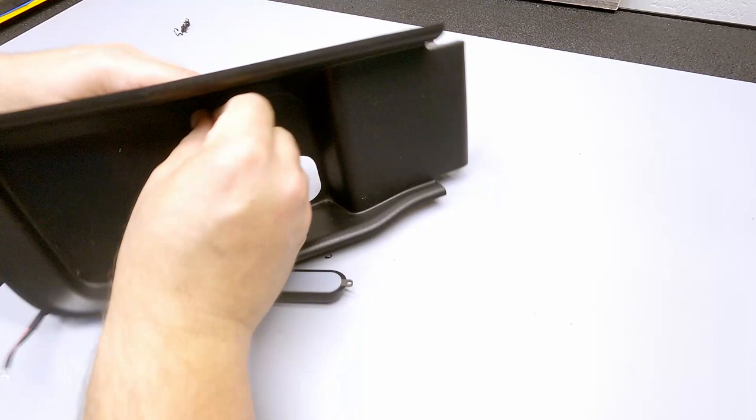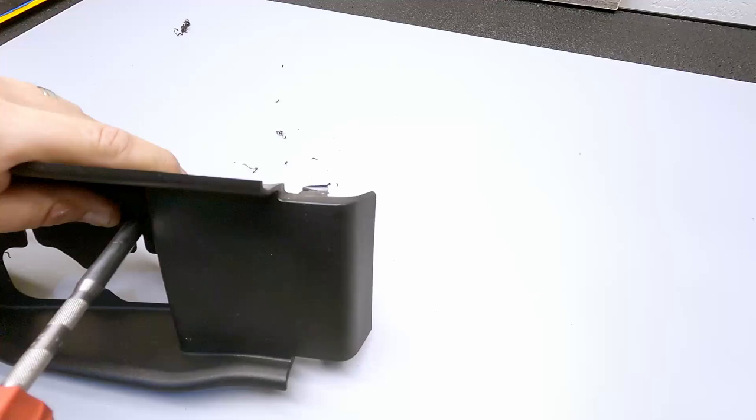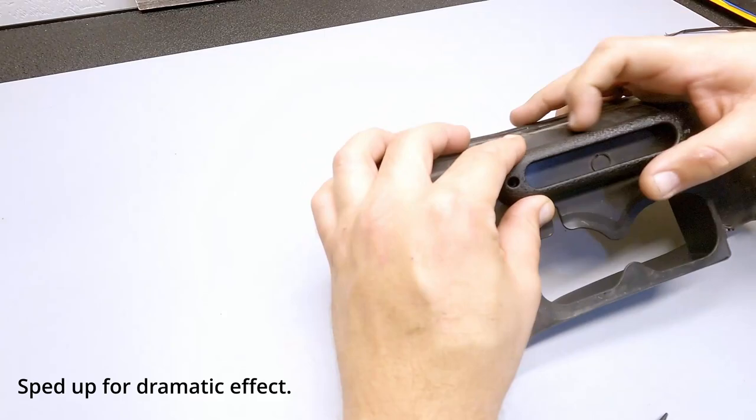The next step is taking the light and the bezel and moving them into place, then using the longer screws that came in the plastic bag with the bezel, securing them to the panel using a number one screwdriver. This process is going to be repeated on the opposite side of the vehicle using the other bezel that fits over the other side's tow hook.